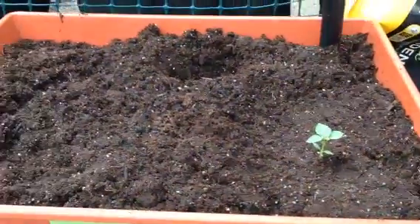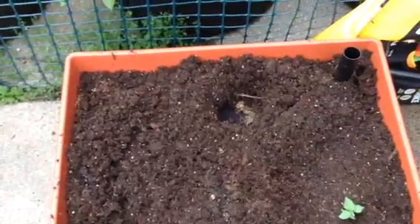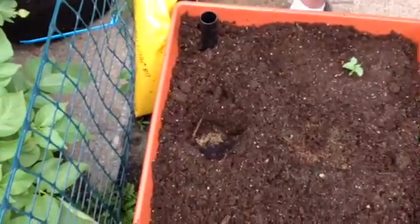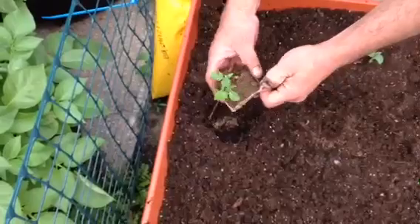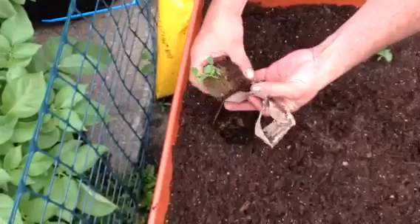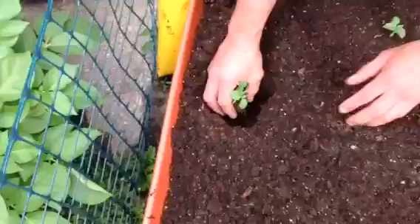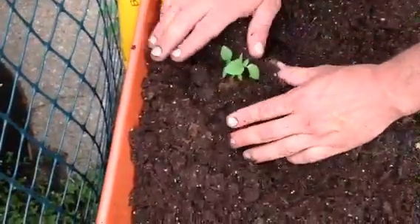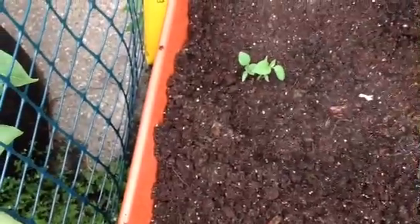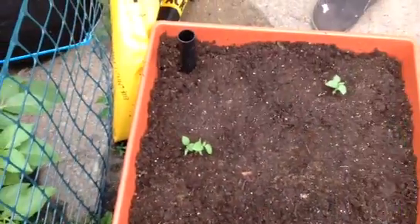I'll do the same with this one. I could put these little pots in there and they'll biodegrade in time, but why make it harder for the plants? I'll just take it off for them. Put it down, and then water them in. Don't forget to water your plants in after you plant them so the roots will grab a hold of the soil.